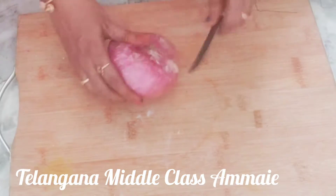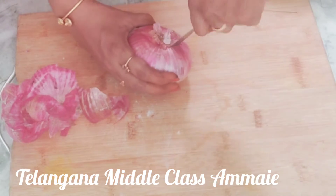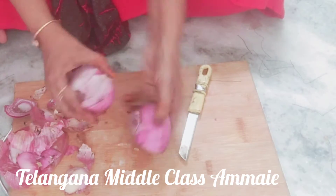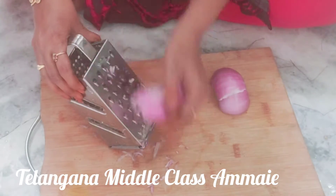The onion takes about 3 to 5 minutes. We have to cut the vegetable. Now we cut the onion.